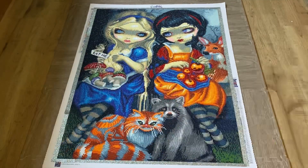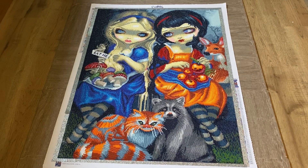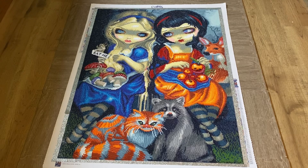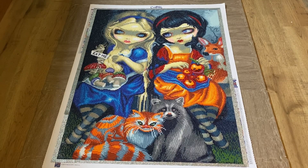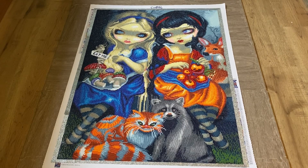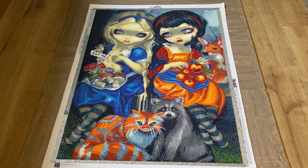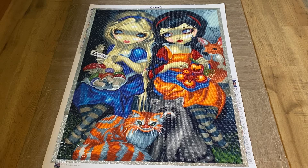Hello everyone, it is Hannah, your Sparkling Spectrumite, and I finally have another finish! I completed Alice and Snow White by Jasmine Beckett Griffith — this is a Craftably kit. I wanted to do a post-review on this because it was such a fun kit to work on. It was awesome, I absolutely loved it. It was 24 by 32 inches, so this was definitely the largest canvas I've completed, but it was worth it.